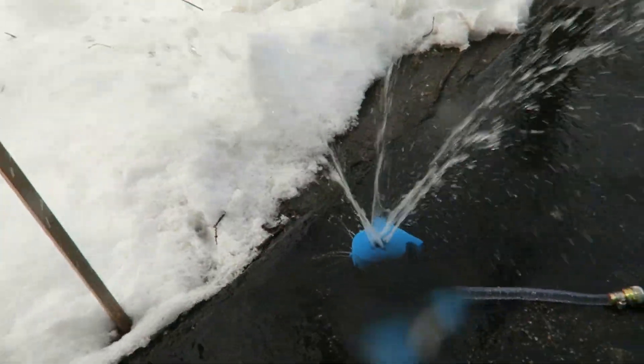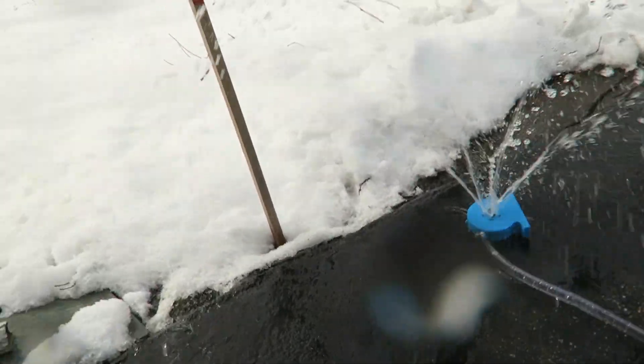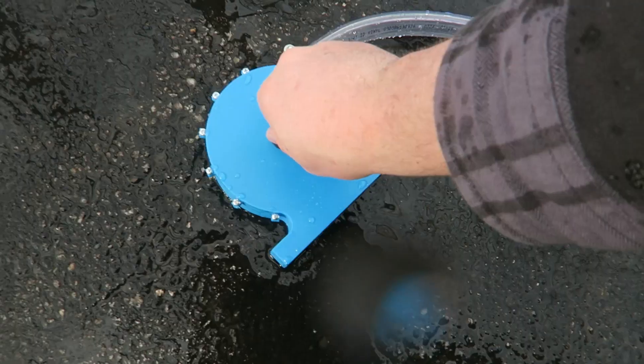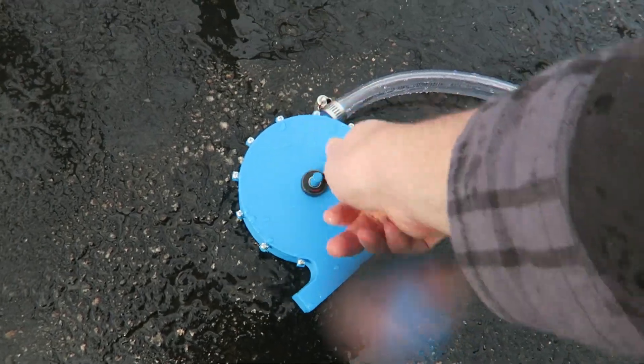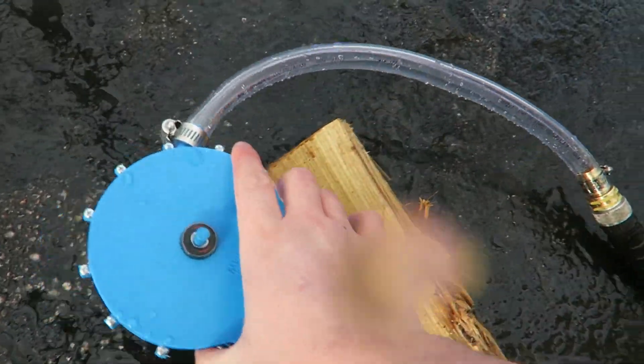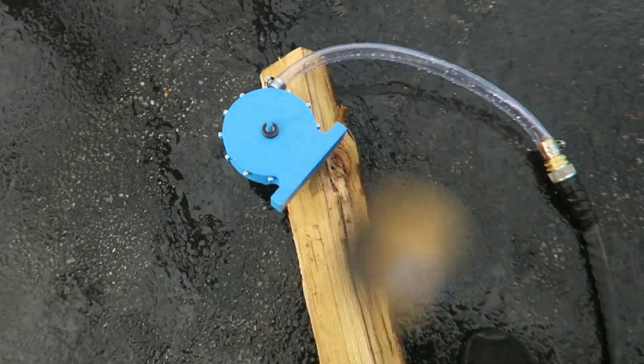Oh, wrong way. The camera's soaked. I'm soaked. Oh, poor life decisions were made. Everything's going bad. Oh my God. Oh, the bearing. Just one bearing. I'm going to try it. Let's see. Hopefully it won't turn into a fountain again. That was horrible.